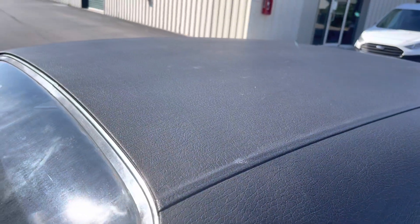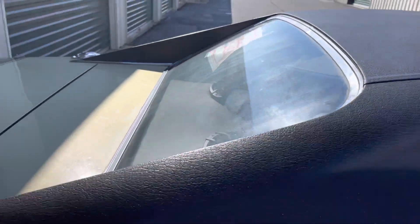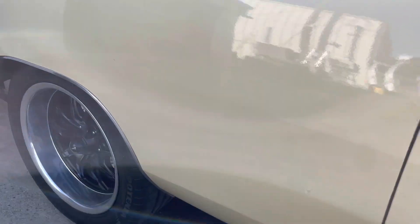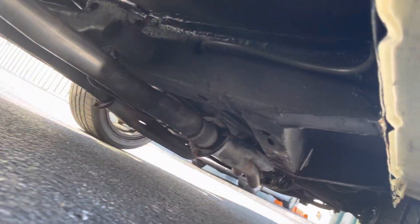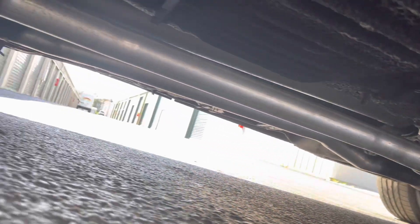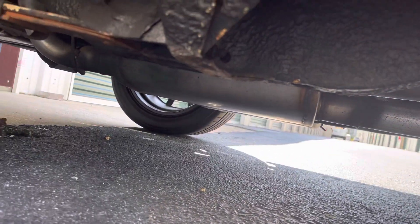I'm trying to show you how clean these drip rails are — no bubbling at all underneath the vinyl top here. It's all very, very clean. You can see that new exhaust there.